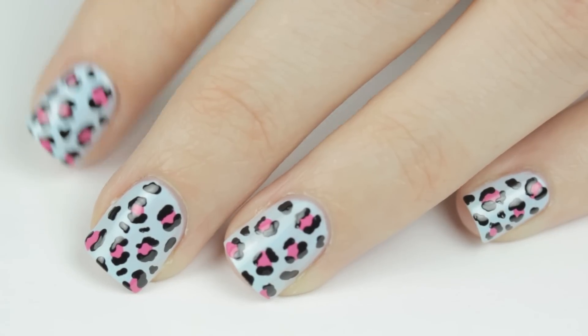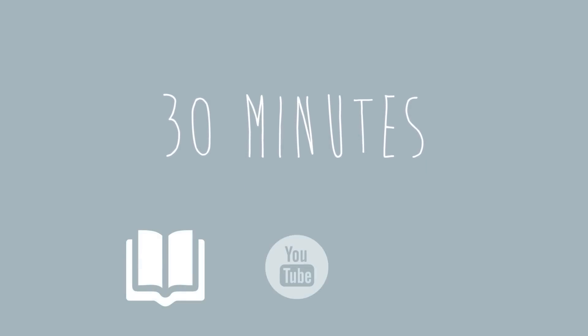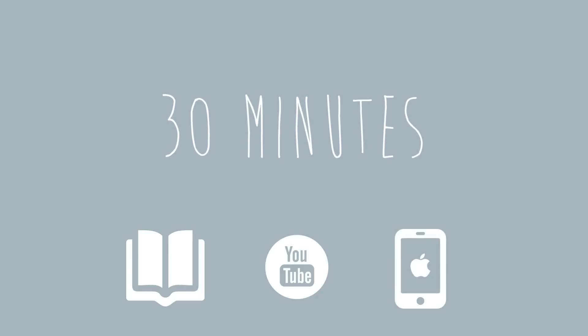Once your nail design is finished, it's very important to wait as long as you can before applying the top coat. 30 minutes is your target goal for this, so now's a great time to read a book, watch some YouTube videos, or text a few friends.